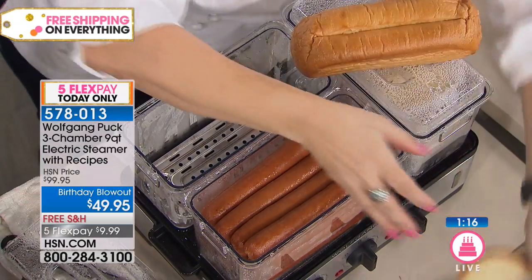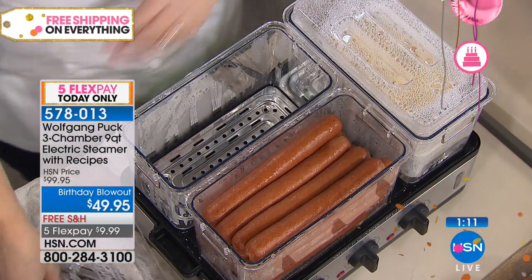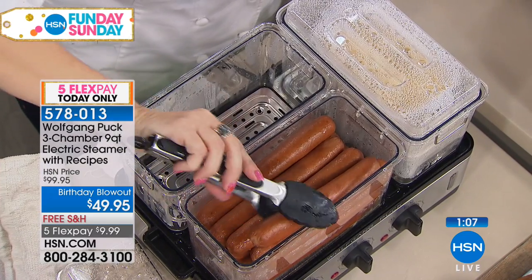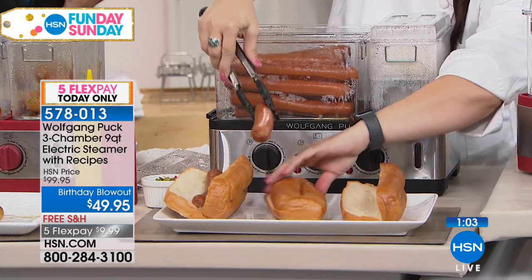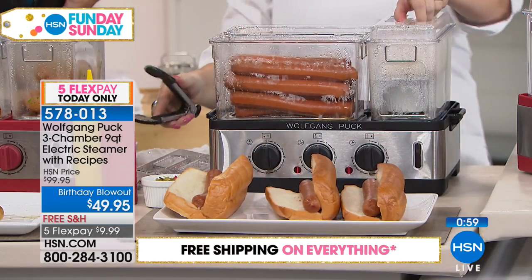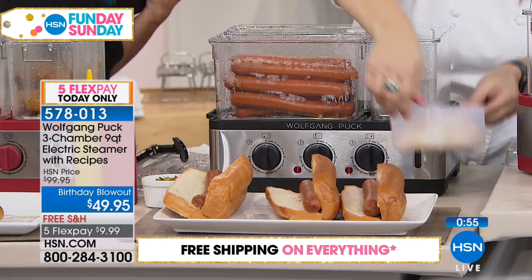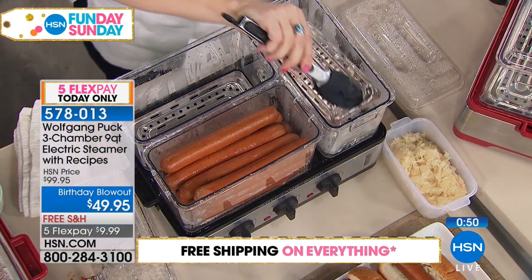Hot dogs — that's a summertime favorite. It seems like a simple thing, but it's really nice to be able to serve everybody at once. Look at the capacity — there's got to be at least a dozen hot dogs in there. It's actually three and a half pounds of hot dogs! I am not kidding. And then you have something for everybody because I have sauerkraut in here — it's not going to mix any flavors with anything else.